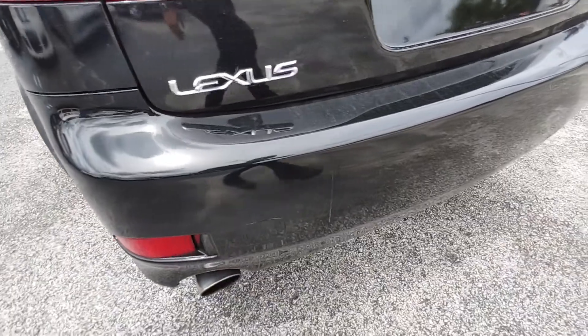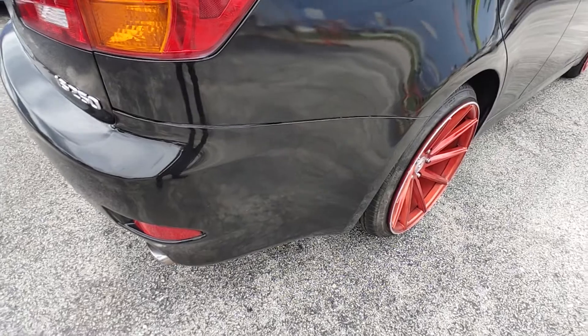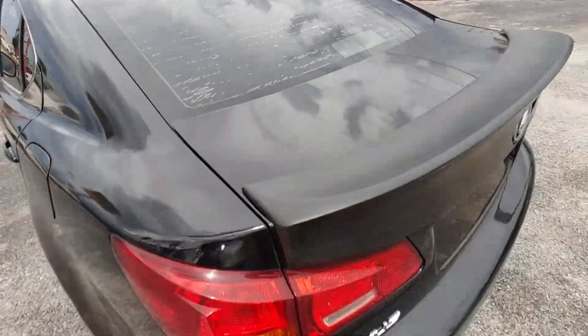Rear bumper — small stuff right there. Trunk does have an aftermarket trunk lid lip. Rear window tint is starting to bubble.